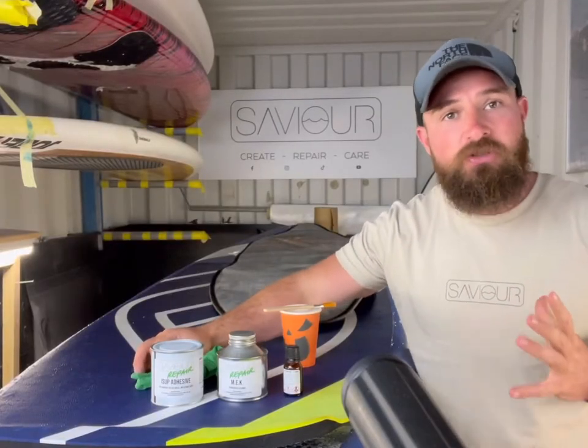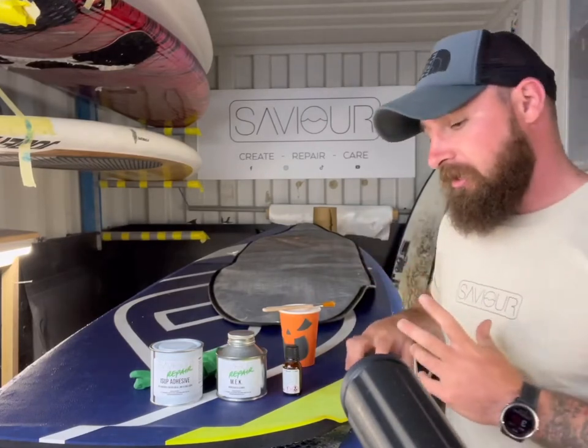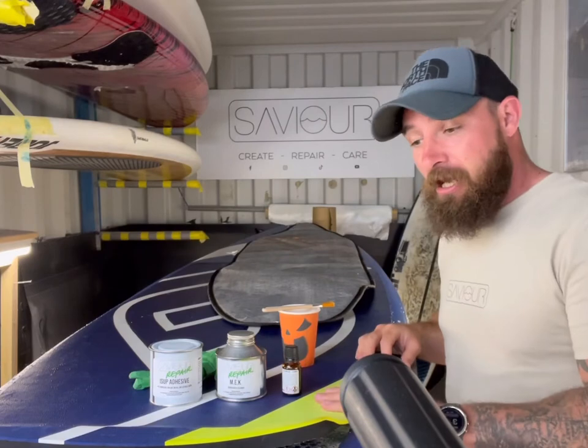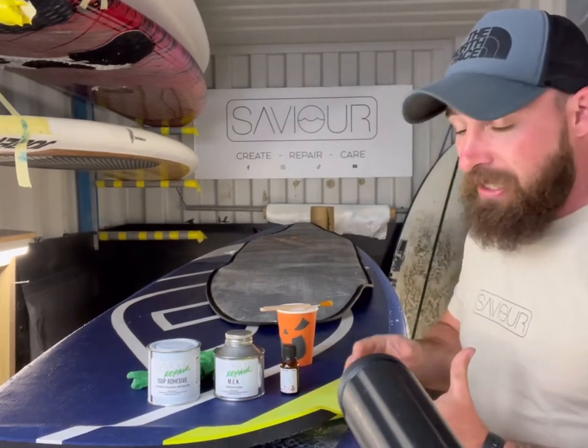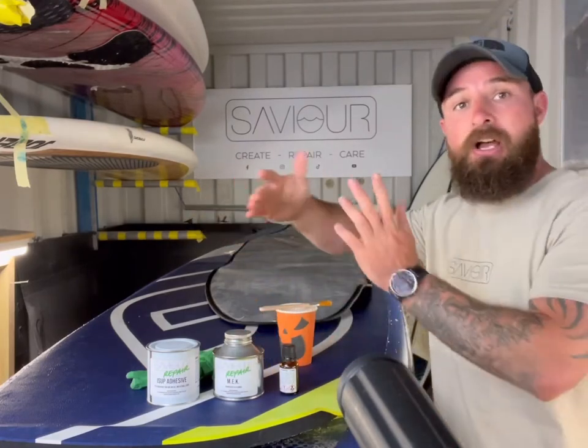Hello guys, welcome to Saviour Water Sports. Today's video is going to be on how to repair a deck pad that's peeling up off an inflatable. Get this repaired as soon as possible — if you leave it, it'll eventually get worse and start peeling off.